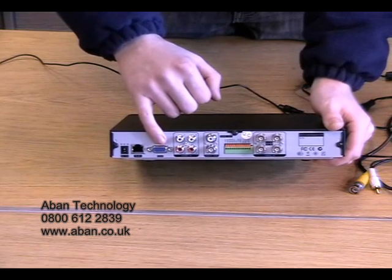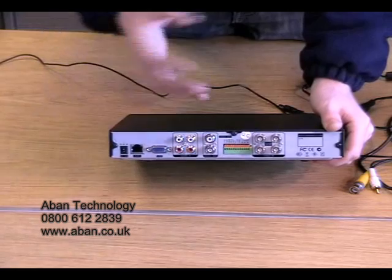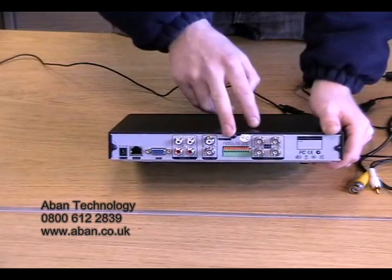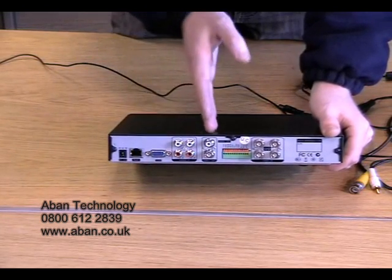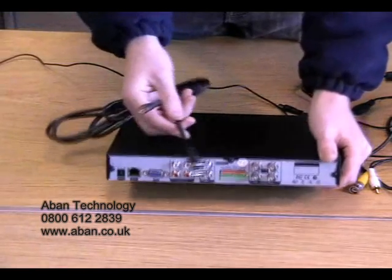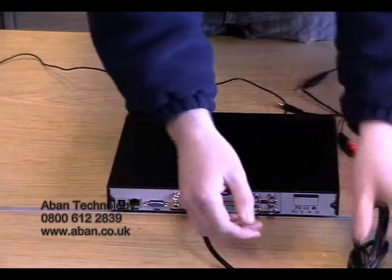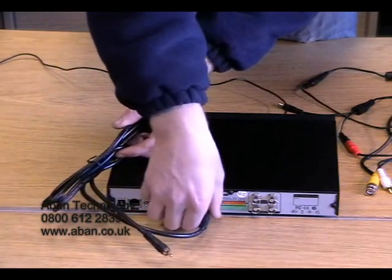We have a VGA socket for the use of a PC monitor. Here we have audio ins — these are for any additional microphones, or any cameras that have microphones will be connected to the corresponding port with the corresponding channel. Here in the centre we have the audio out, which allows an audio signal from the DVR to a monitor. This one is a video out — again, this is a video signal which takes from the DVR to a TV. For this you may receive a cable with a BNC connection on one end, which is the push and twist, and a male phono on the other. Today we are going to use a VGA monitor, so I will remove this for the time being.